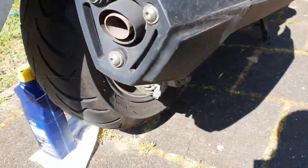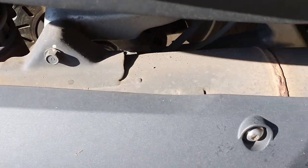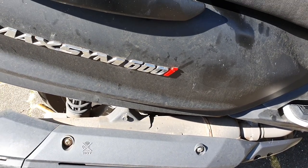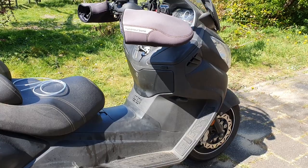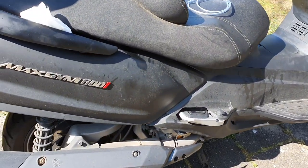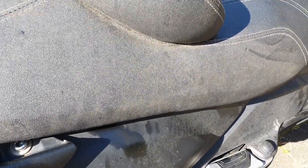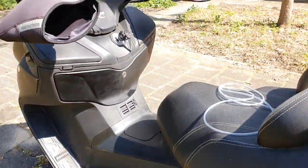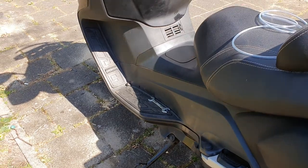There are some little rust signs on the exhaust, but take into account Max is never covered — I just leave it outside through winter, summer, spring, rain, cold, wind, whatever. So it's really holding up very well. I need to clean it up a bit because there are some grease spots and rubbish. It's a fantastic machine for the money.